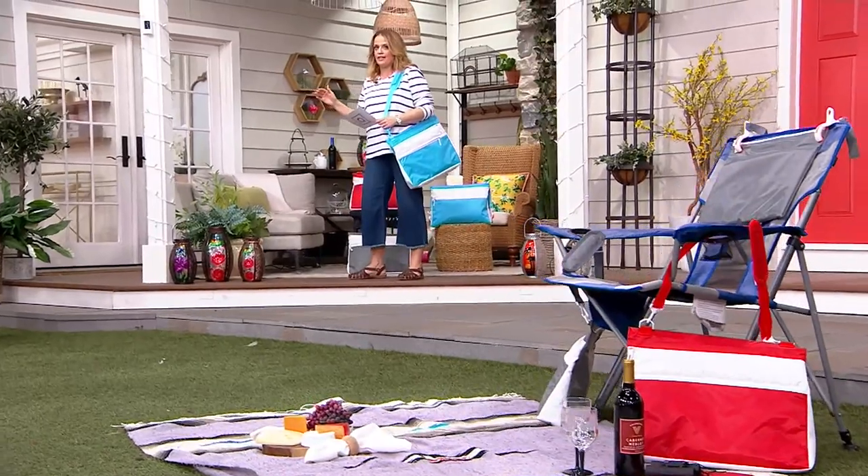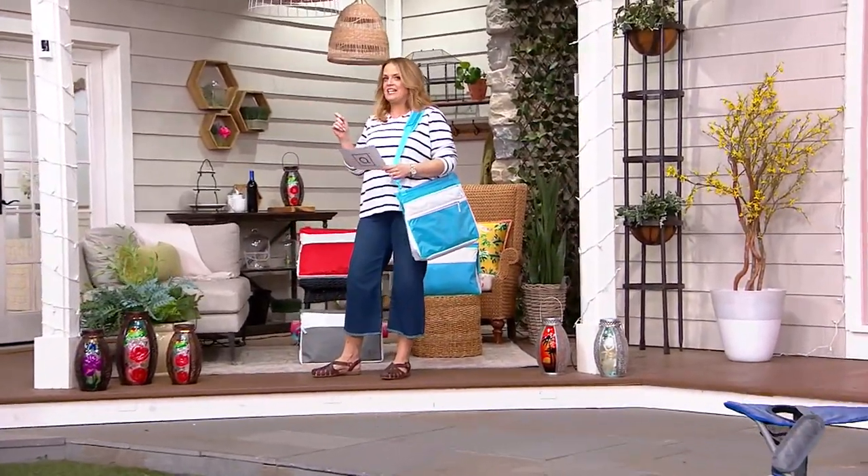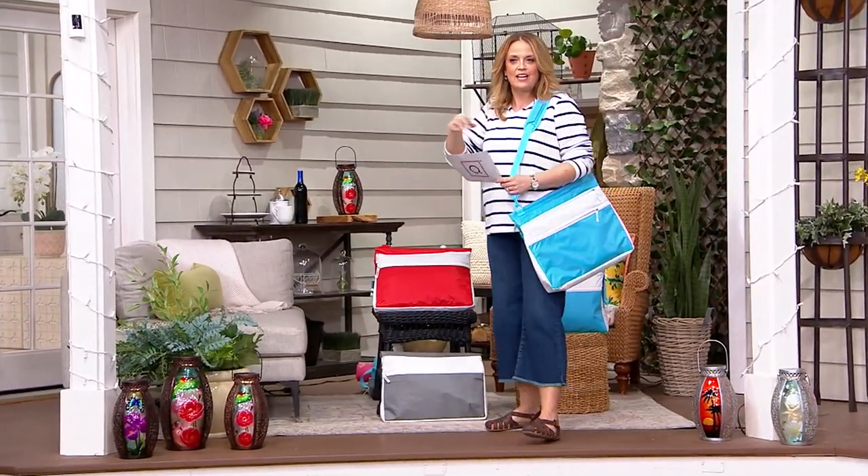Maybe you use it in a stadium to go to the games. Maybe you go to the outdoor summer concert. This now, for the first time ever, is $27.99, so we knocked the price down today. It's time. We got to get this home.